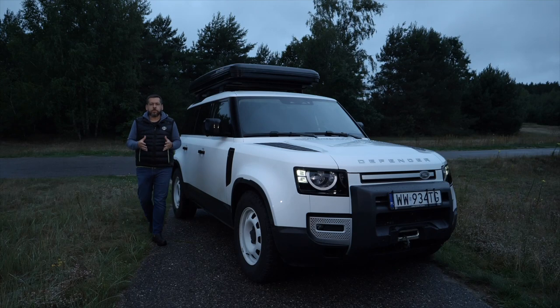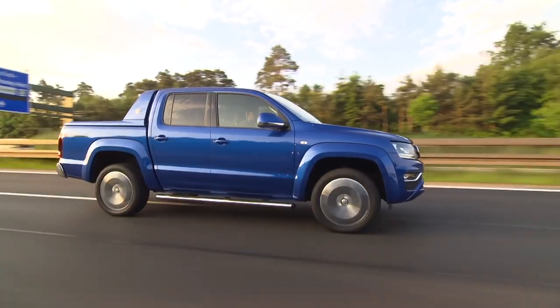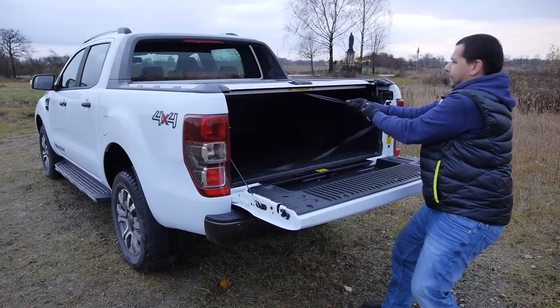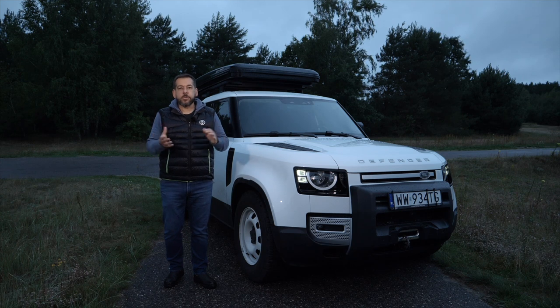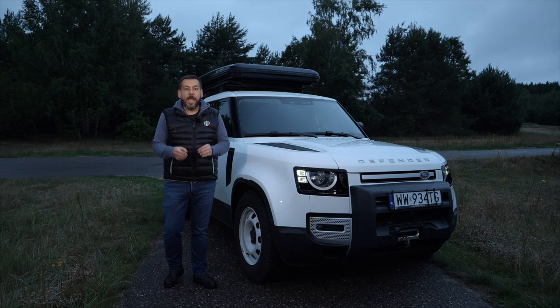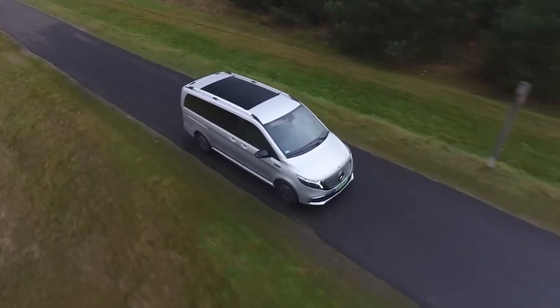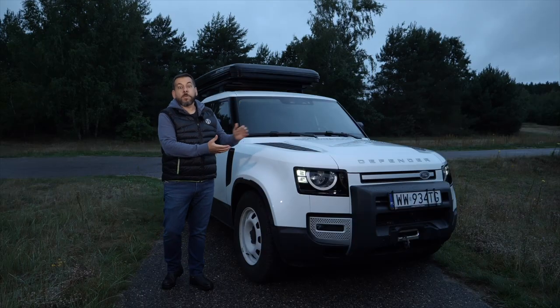In my pickup truck reviews, I have often repeated that in Europe this body type isn't particularly appealing because the open bed attracts casual thieves, and since we don't have the Second Amendment allowing us to shoot anything that steals, we prefer vans which protect our cargo from the eyes of nefarious types. However, the problem with vans is that even with all-wheel drive, they are not designed to go off-road, and this is where the Land Rover Defender Hardtop comes in.